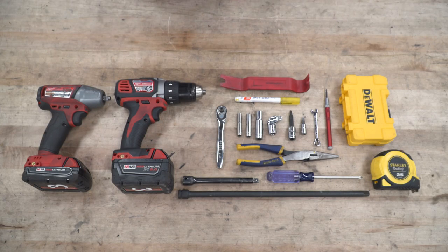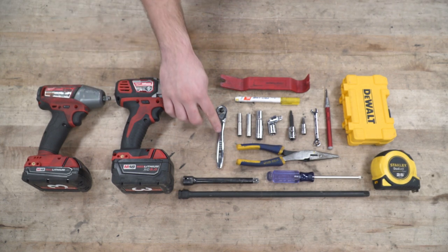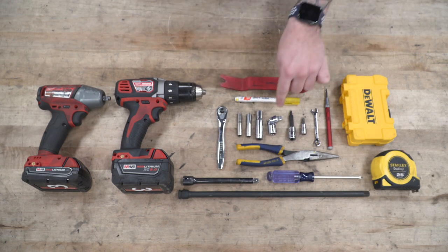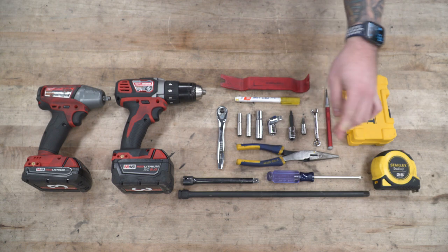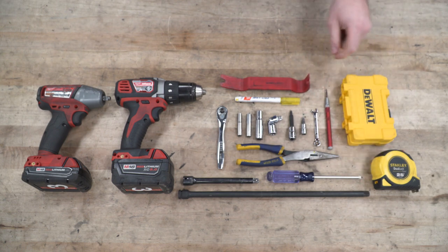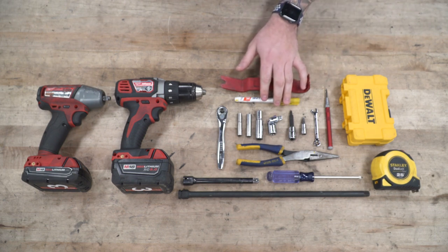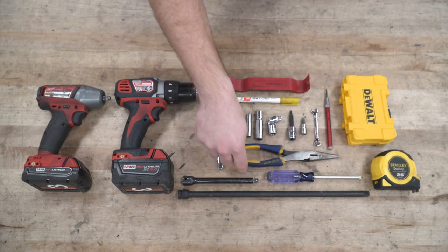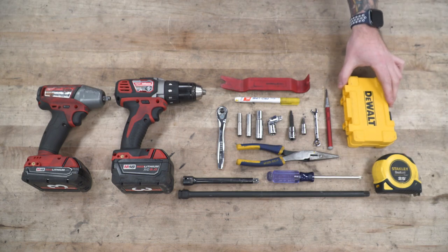Tools recommended for this install include an impact gun, a drill, quarter-inch ratchet, seven-, eight-, and ten-millimeter deep sockets, universal swivel socket, a Phillips-head socket or screwdriver, T30 Torx bit, seven-millimeter wrench, center punch, panel removal tool, paint marker, needle-nose pliers, a variety of extensions with one long one, a tape measurer, and a drill bit set.